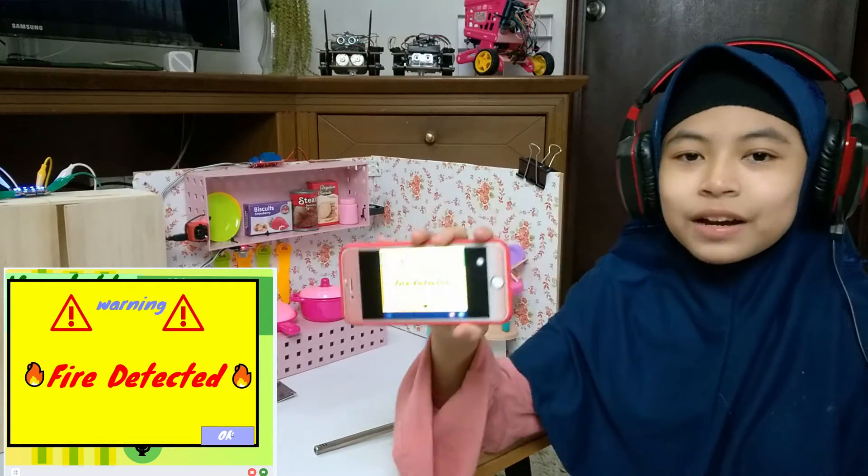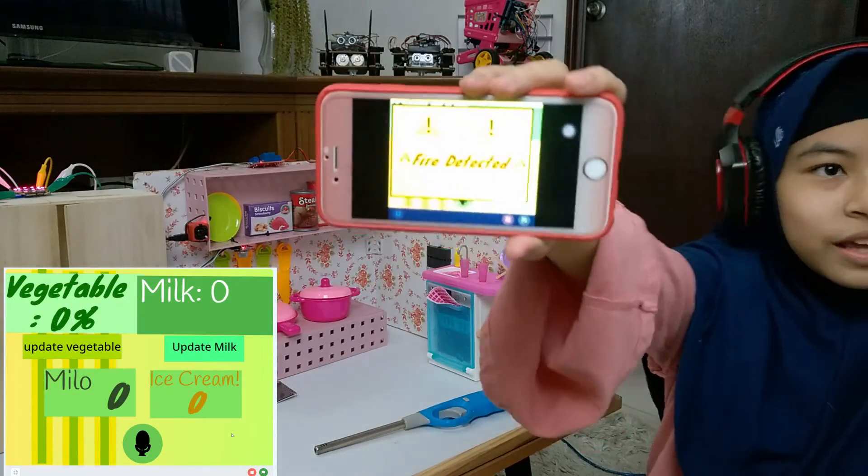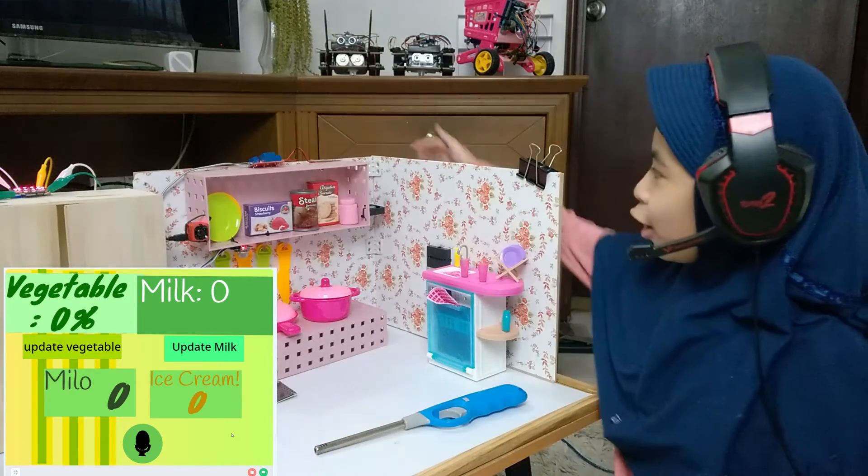So the fire alarm notification will go to my phone and my laptop, and the helipode will blink and the flame will be put out.